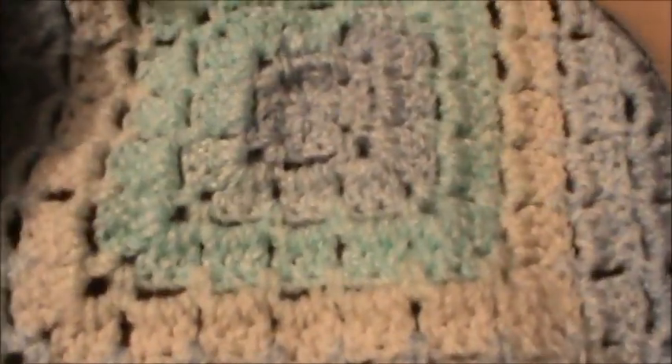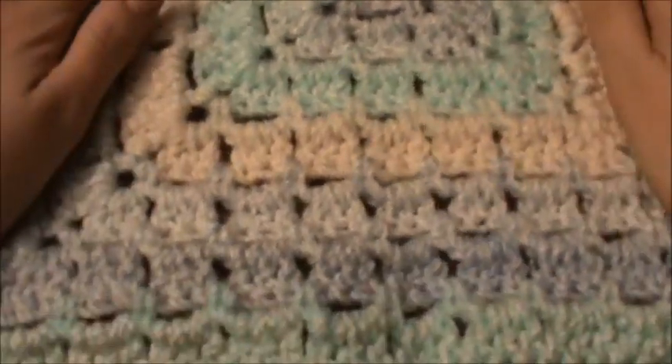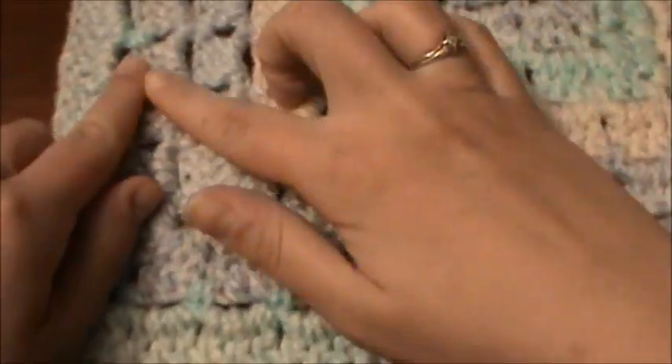Hi everybody, this is Kayla from Kayla Crochet Love and today I just wanted to show you how I made my January square. It's a really easy one here. It's just a modern granny square and it measures 12 by 12.